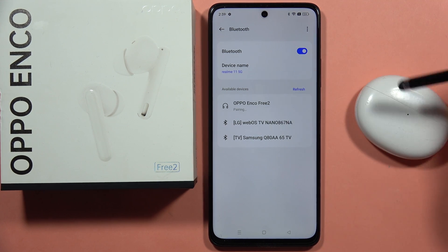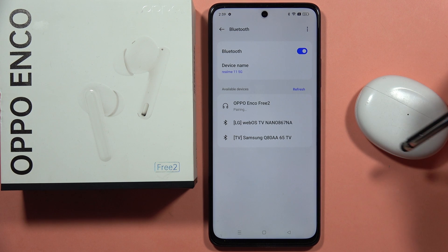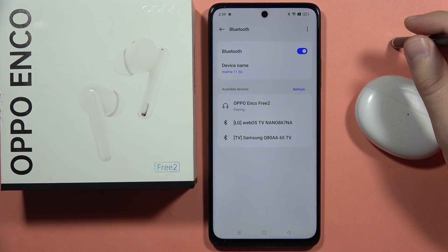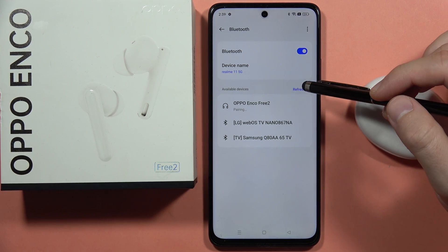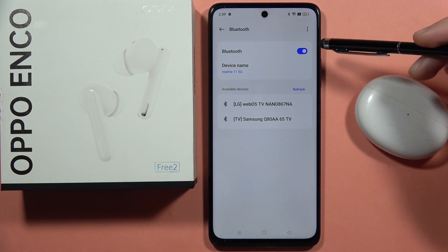If you want to fix the pairing issue of your Oppo Enco 32 earbuds — when you try to pair them you will get a notification that your earbuds cannot communicate with your phone — just wait for this notification; after a few seconds it will pop up on the screen.